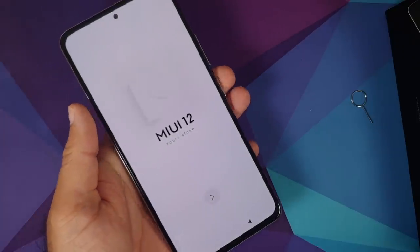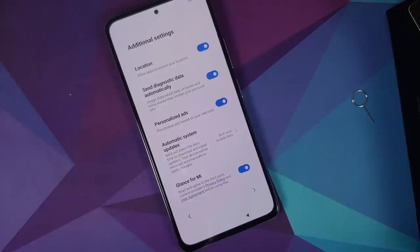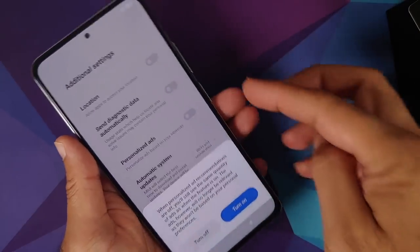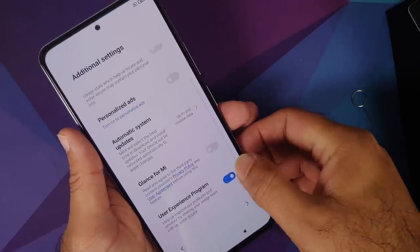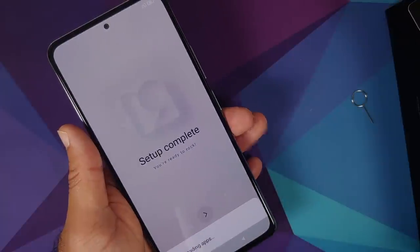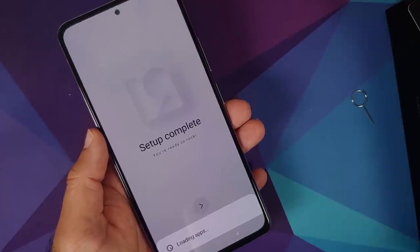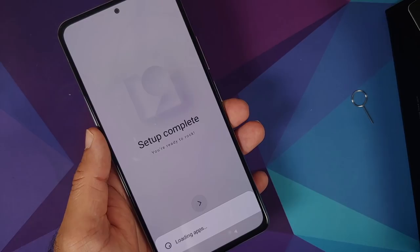Let me skip the initial setup and then we can talk more about the device. A pro tip while doing the setup: make sure you turn off all personalized ads — turn it off. Similarly for Glance, turn it off as well. Turn off the user experience program too. I do this because otherwise you'll get advertisements from Xiaomi or Poco in the MIUI interface.